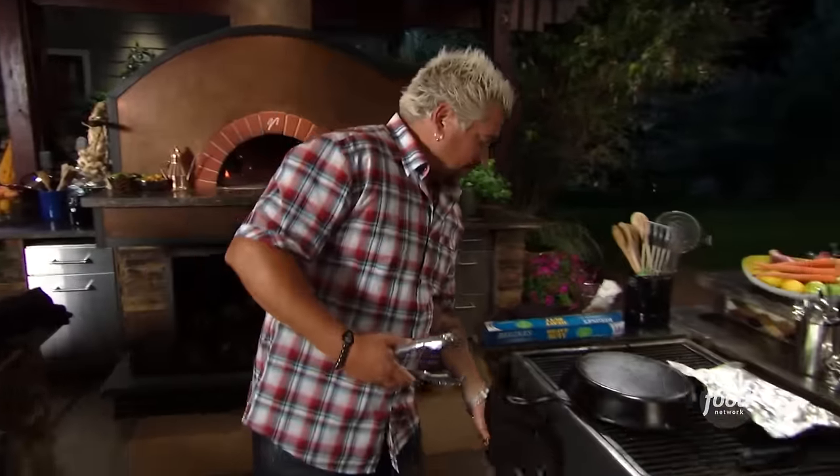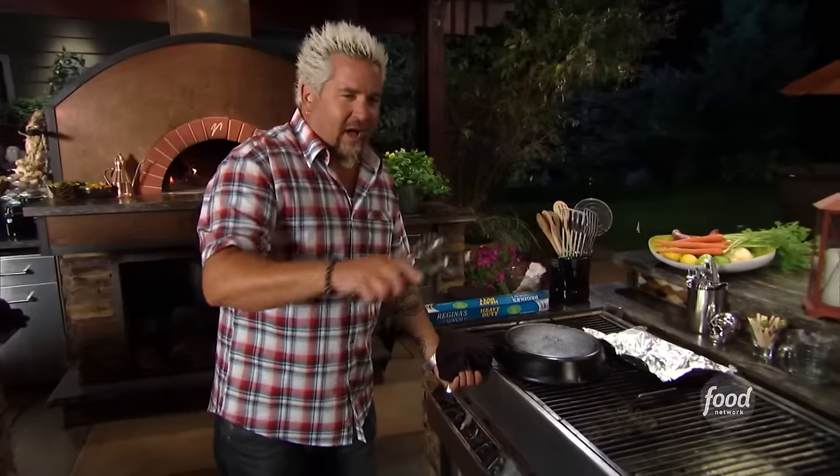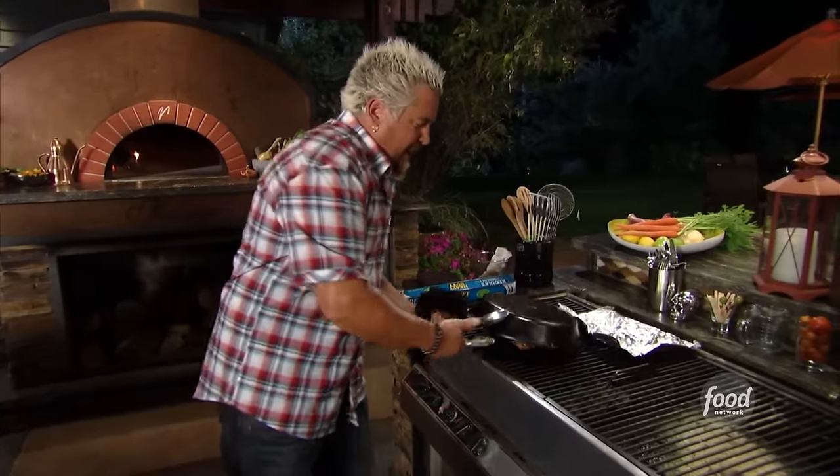Everybody's got their feeling about duck. A lot of time it's been overcooked, a lot of time it's just been funky duck. But this duck, you're in luck, because what we did is we scored it, then made this fantastic dry rub — a little five spice, cumin, salt, pepper, paprika. And we did it on the grill.